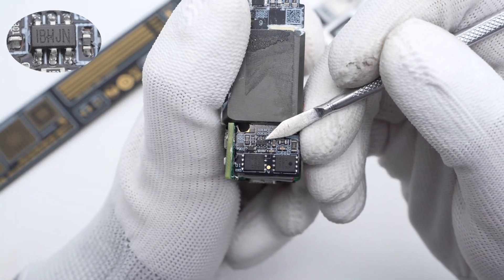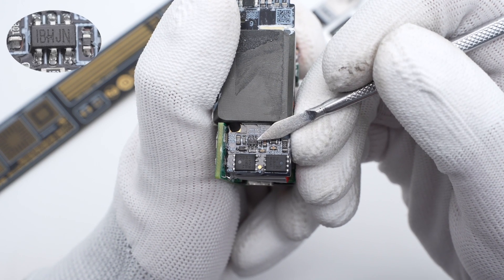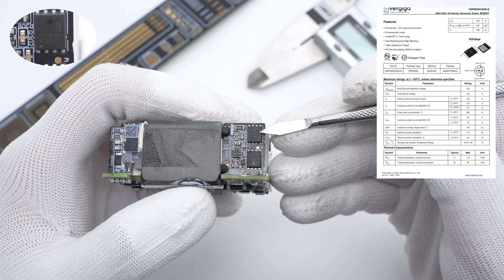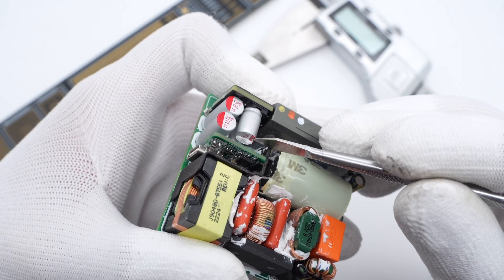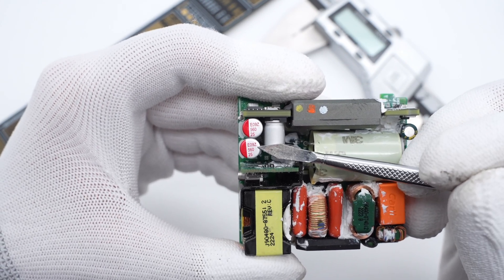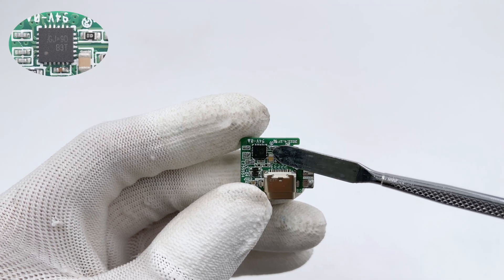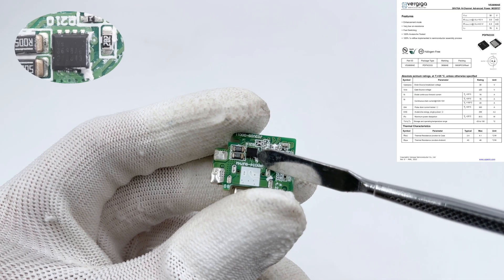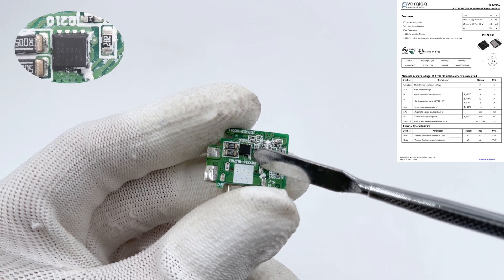The synchronous rectifier controller is from MPS, model MP6908A, with operating frequency up to 600kHz. Two synchronous rectifier MOSFETs from Vergiga in PDFN5×6 package are connected in parallel, rated 100V 3.8mΩ. Two solid capacitors on a small PCB provide output filtering, rated 560μF 25V, with two more on another PCB. The USB-C socket is located here. The protocol chip is on a small PCB from Richtek. A thermistor on the right side detects temperature. The Vergiga output VBUS MOSFET on the back uses a PDFN3333 package, rated 30V 3mΩ.